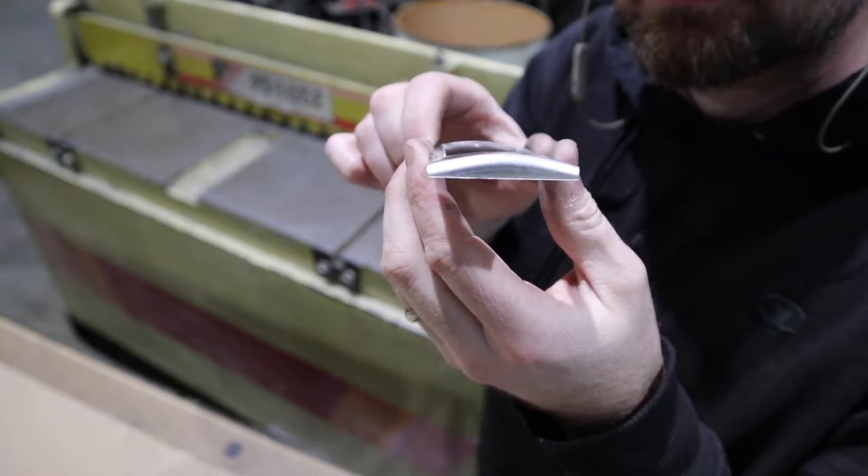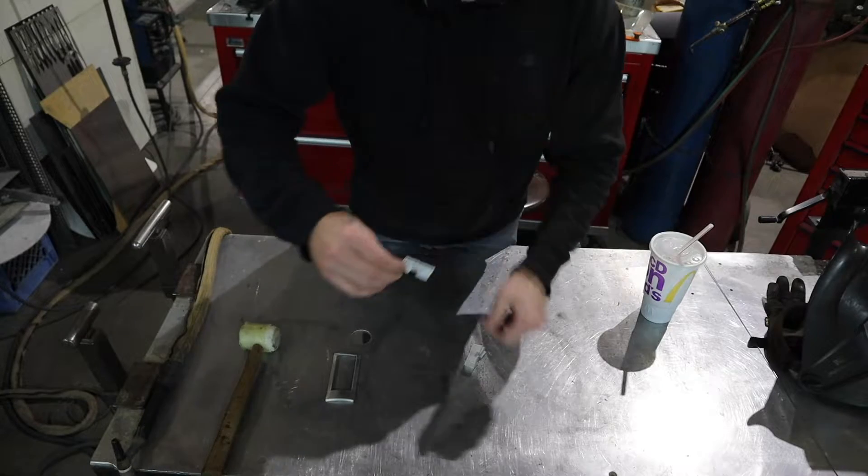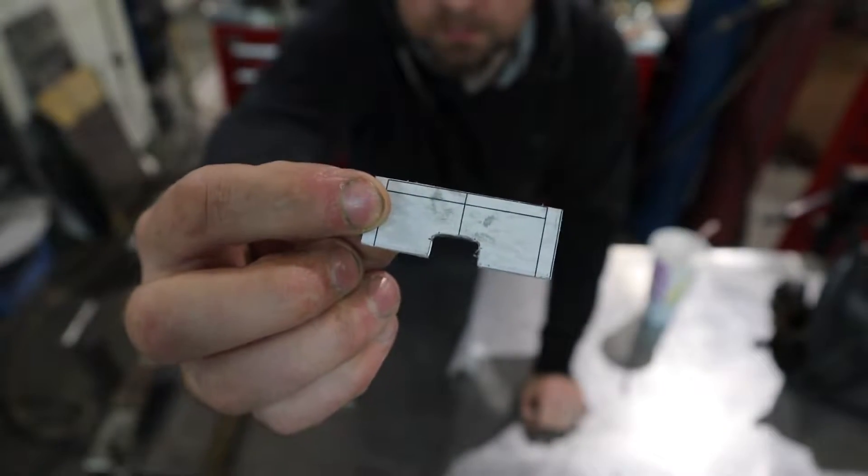Now that I have my excess trimmed off, I have a nice bezel. Next up, I'm going to tack together my rear vent fins.